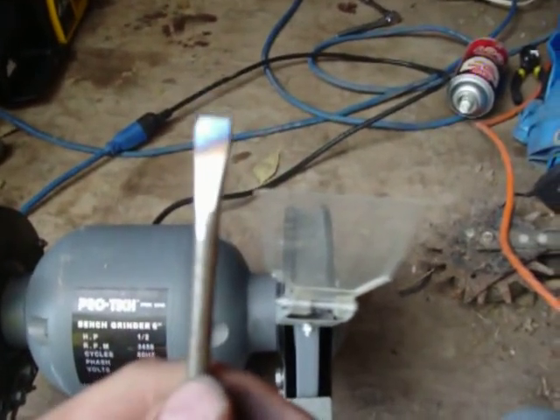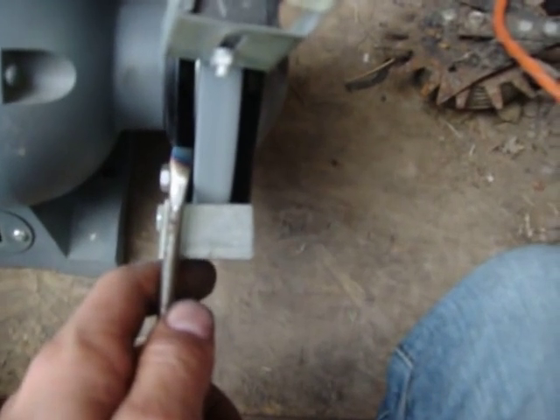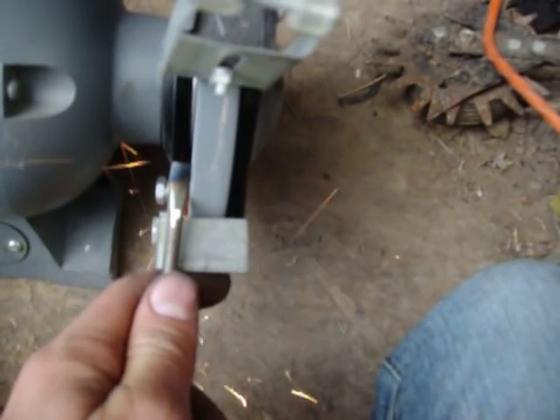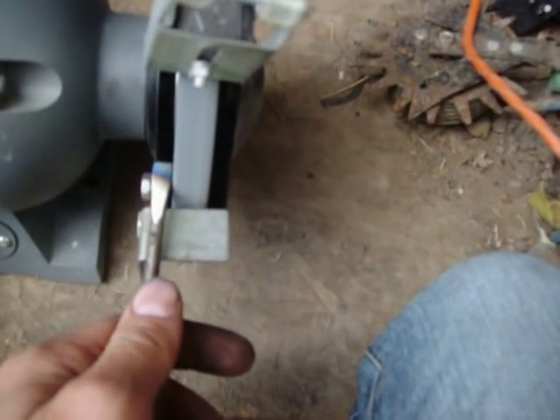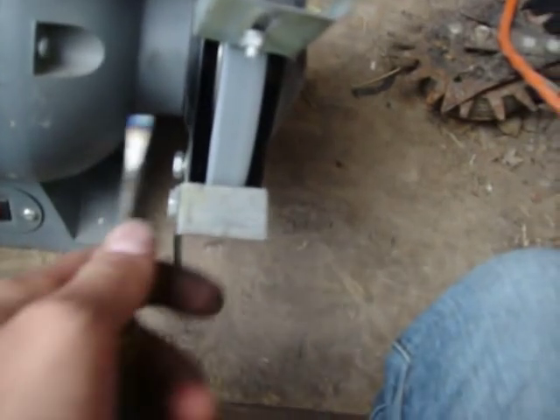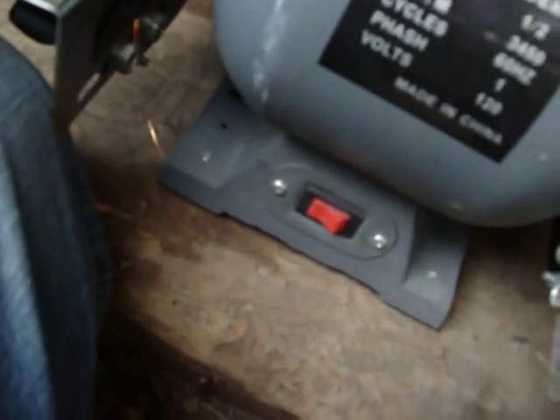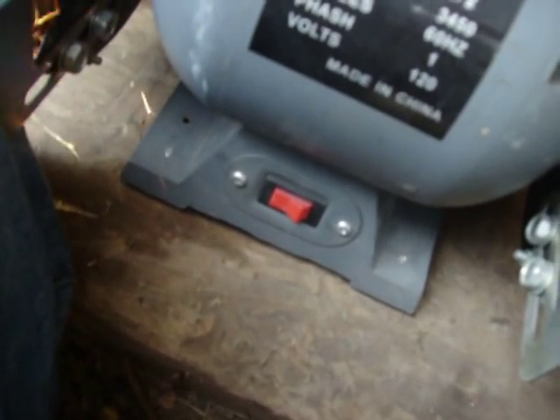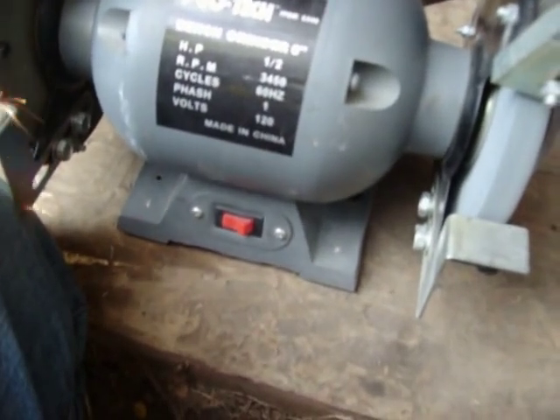You want to get as straight of a cut on this as you can. As you can see, the metal is starting to change color because it's getting really hot. Now you've got to grind on the sides, just a little bit. Just like that. There we go. I've got a good screwdriver again. Nice and fine at the tip, so you can work with it. There's a good screwdriver again. Almost looks like it's coming from the factory, except for the black marks.